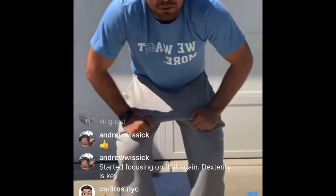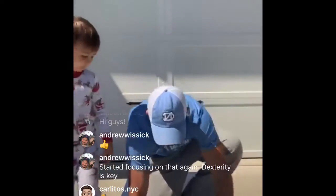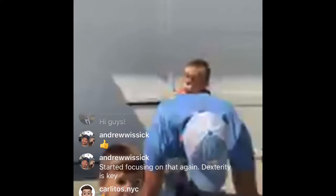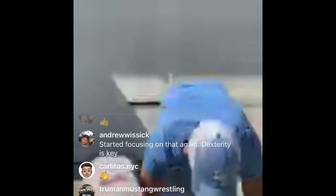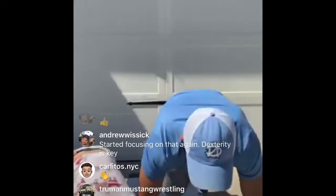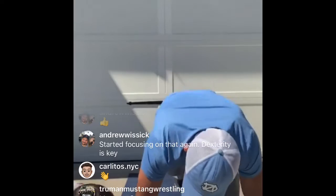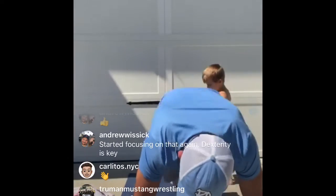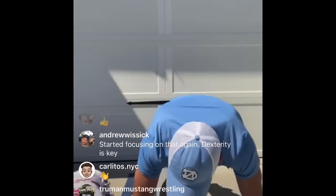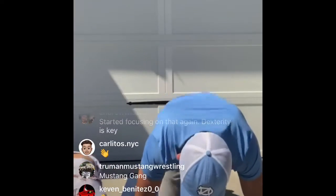All right, we're going to get started. First thing is mountain climbers — we're going to do 30 seconds. Get down on your hands and knees, bring one leg up and jump to the other leg. We'll go for 30 seconds. AJ, can you count 30 for us? Set, go! One, two, three, four, five, six, seven, eight, nine, ten, eleven, twelve, thirteen, fourteen, fifteen, sixteen, seventeen, eighteen, nineteen, twenty, twenty-one, twenty-two, twenty-three, twenty-four, twenty-five, twenty-six, twenty-seven, twenty-eight, twenty-nine, thirty.